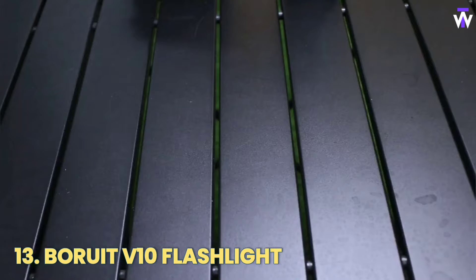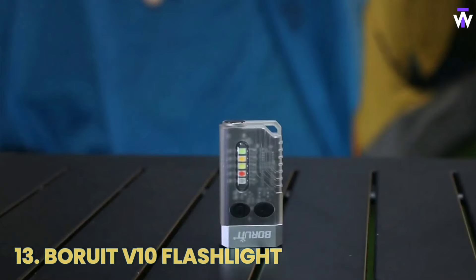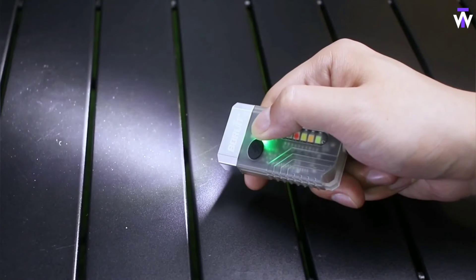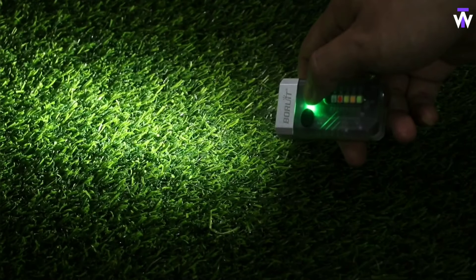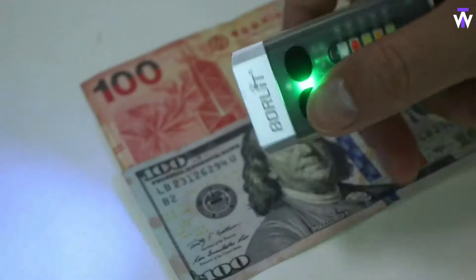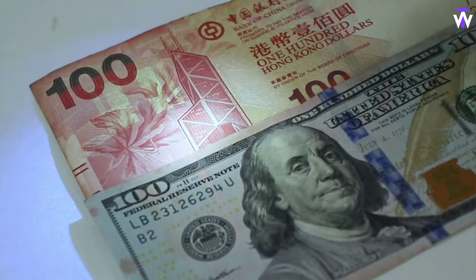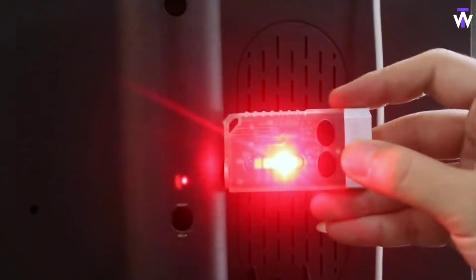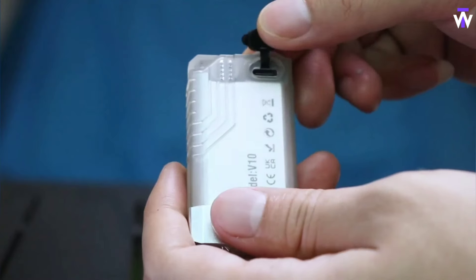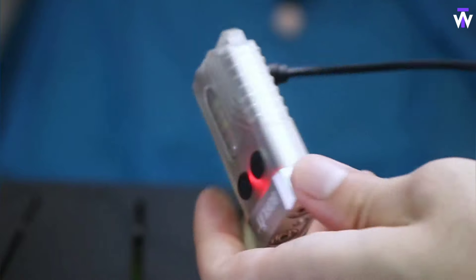A flashlight is a must when going outdoors or dealing with emergencies and low light. Don't you think this one looks like a solid choice? First, it's way brighter than you'd expect for its size. Second, it has multiple modes and brightness levels to customize it for any situation. Need both hands to fix something? Clip the flashlight to any metal surface. You can also turn on the side light, a laser pointer, plus there are UV, red, and several strobe lights along with a loud siren.